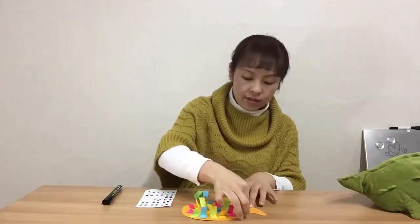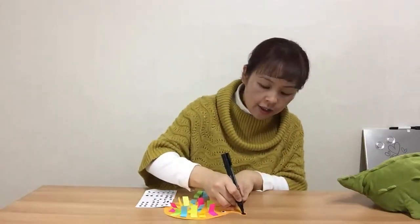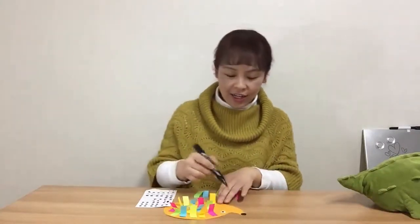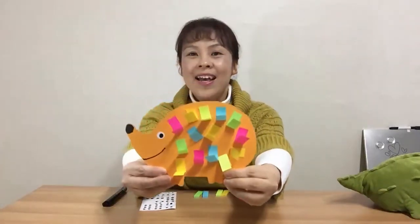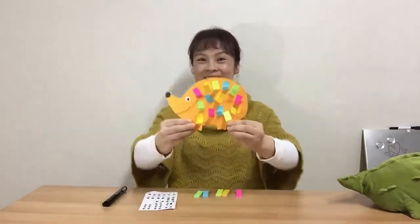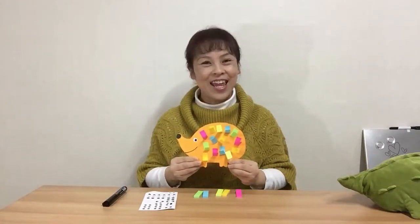Now I'm going to color the nose with this marker — color it black on the nose spot and give him a really nice smile. Oh, I love it! Tada — this is my hedgehog! It's really cute. That's it for today, we'll meet again next time. See you then, bye!